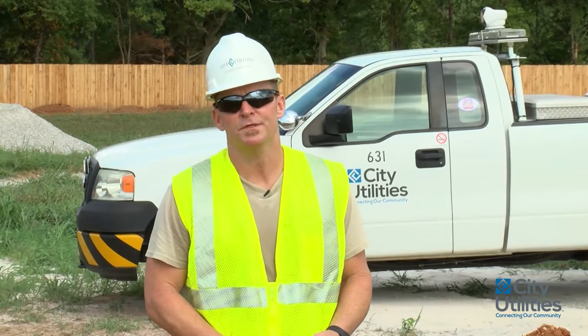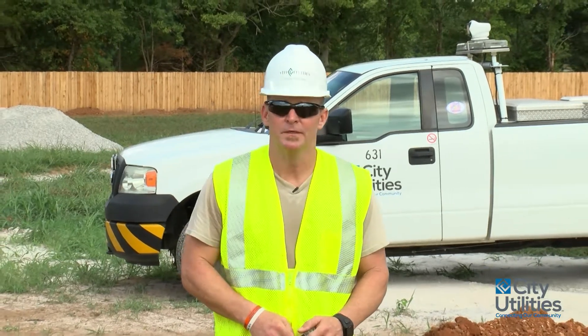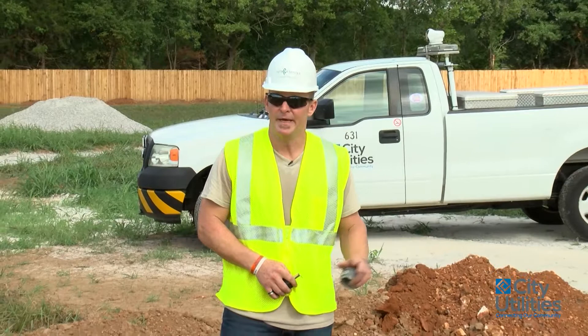Hello, my name is James. I'm with City Utilities. I'm in the inspection department and I'm going to be your inspector today. I'm showing you how to properly install a transformer pad location.